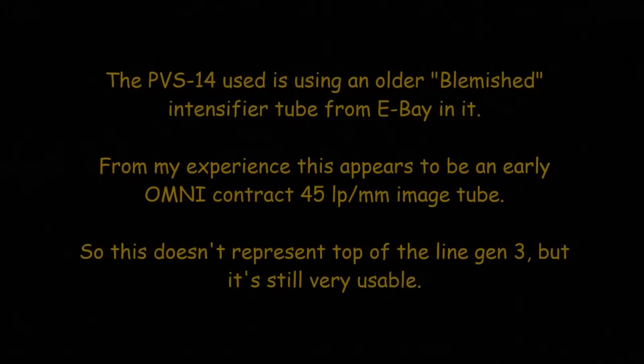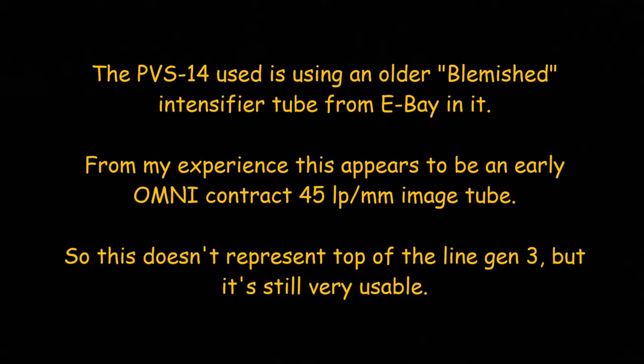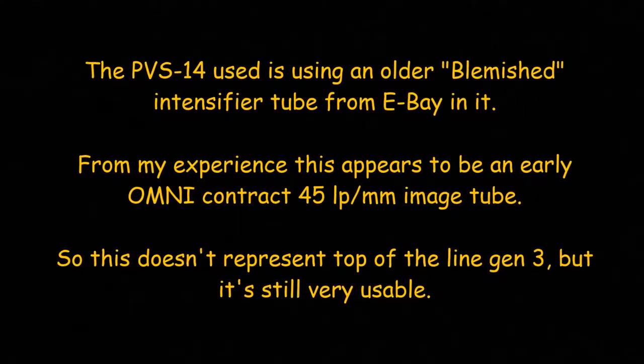Okay, here we are and we're looking at a couple of deer in a field about 100 yards away or so. You'll have to pardon the view — this was impromptu, I didn't plan on seeing them. So this is the view through the thermal of some deer in the field. Now I'm going to switch over to a Gen 3 PVS-14.